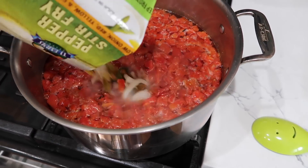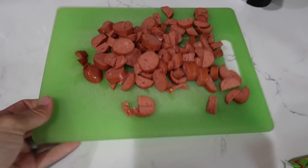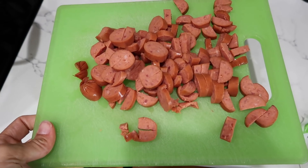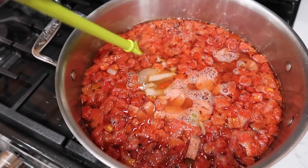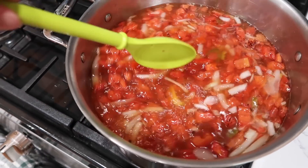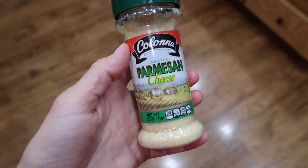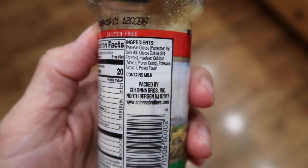I didn't even chop them small — I just can't be bothered today. I did dice up my hot smoked sausage; those will go in. I do feel like I'll need to add some Italian seasoning or something. Oh, there's an ingredient I forgot to mention — let me go grab that.